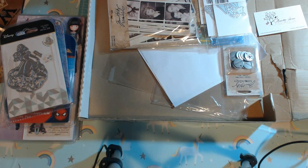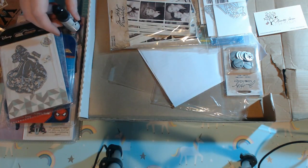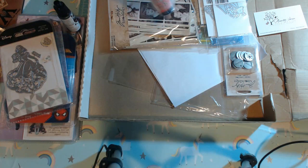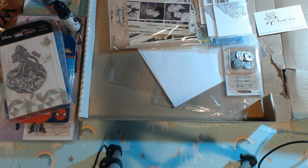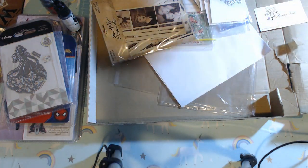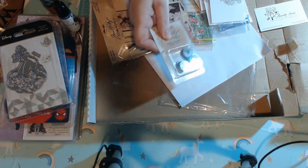I did grab a pitch black alcohol ink and that's to do with some resin work. I also got a candy apple distress ink reinker because I'm trying to get the distress reinkers for colors that I still don't have in ordinary. And then I grabbed these Tim Holtz Christmas tokens that were on sale, so I grabbed some of those.